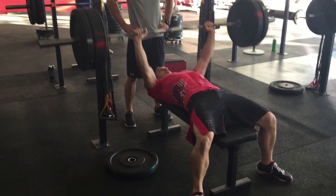Steve — you can tell his lats are getting pretty fatigued. This might be round four. His elbows are kicking out and not staying locked underneath the bar.